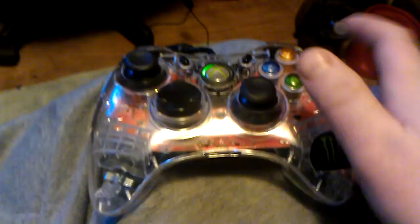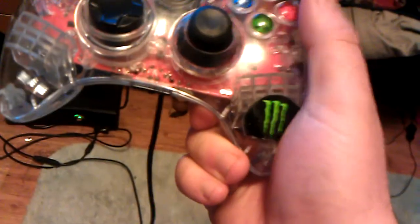Let me click the button. Right now it's in vibration mode. I decorated it with a monster sticker.